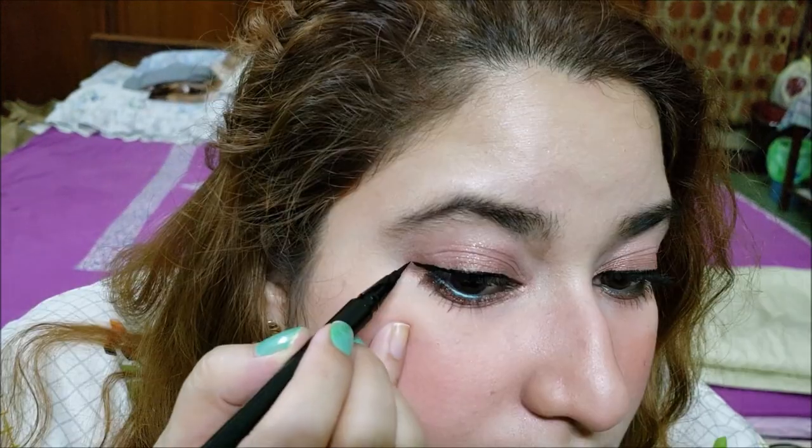Even with weak eyesight, I think I did great. What do you guys think? Let's make a little wing more precisely. It looks pretty, right?